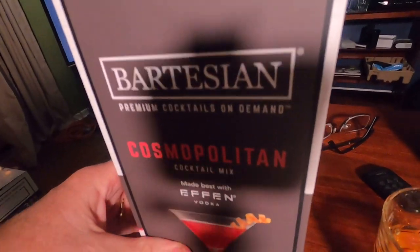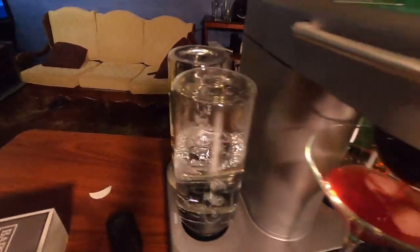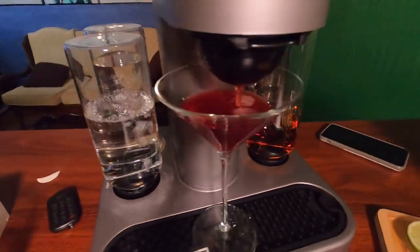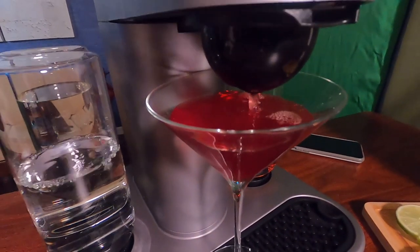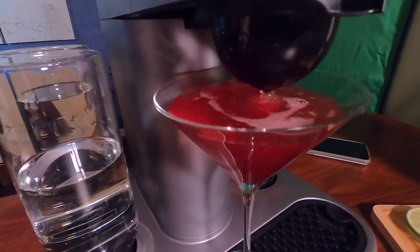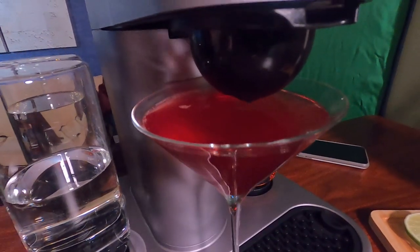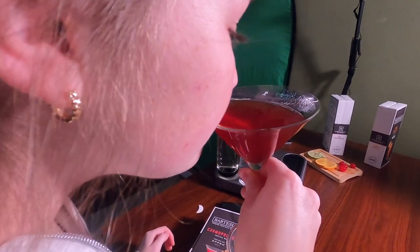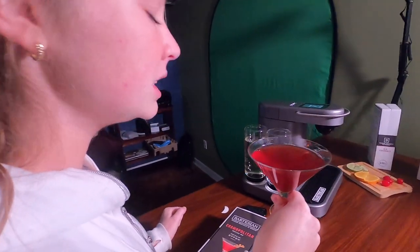We're going to try the Cosmopolitan next. It's drawing from the vodka. There was a moment I was worried it might overflow, but it's fine — it worked out.